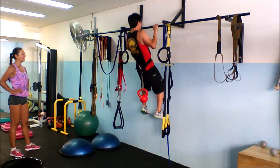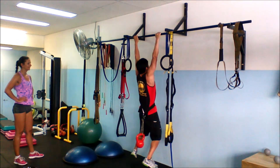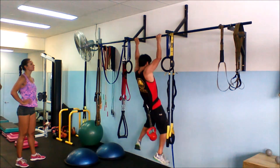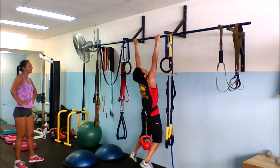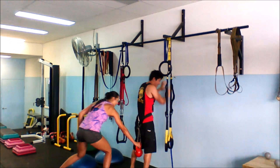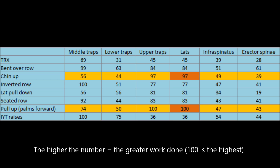The idea behind using the pull-up or chin-up as an exercise or a test is that it strengthens or tests the strength of your latissimus dorsi. The latissimus dorsi, or lats, are the first to tire in the chin-up or pull-up, as you can see they are working the hardest in each exercise.